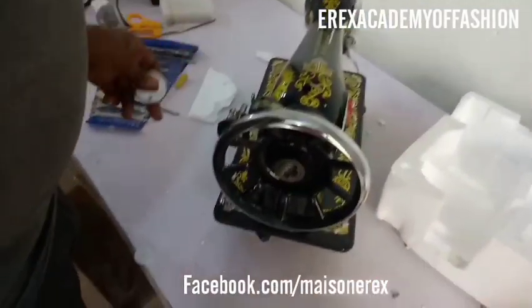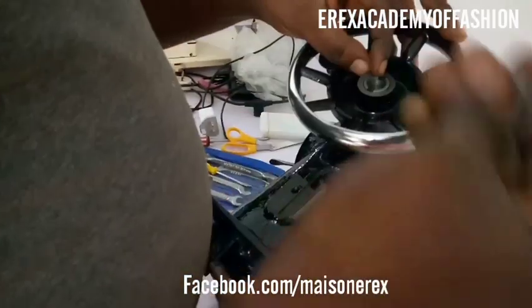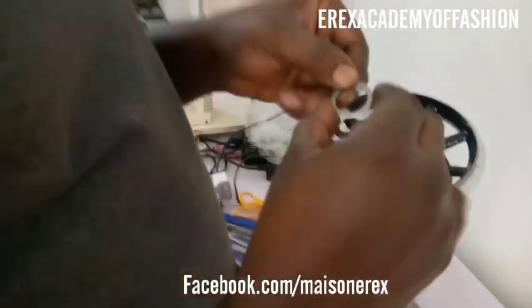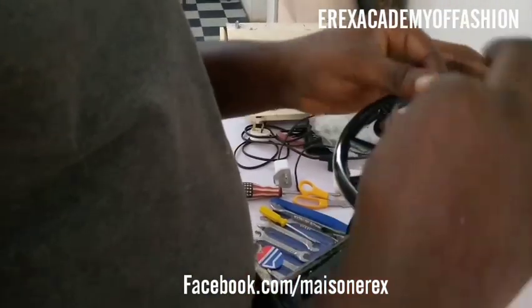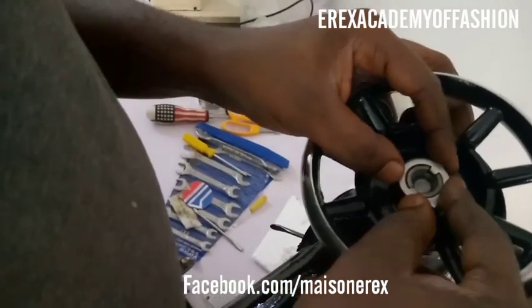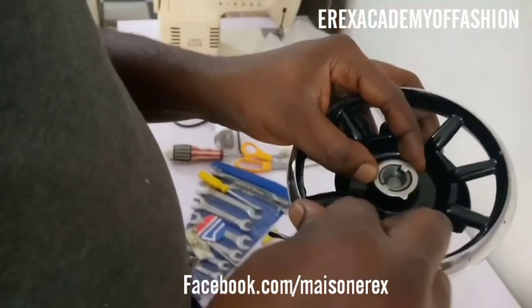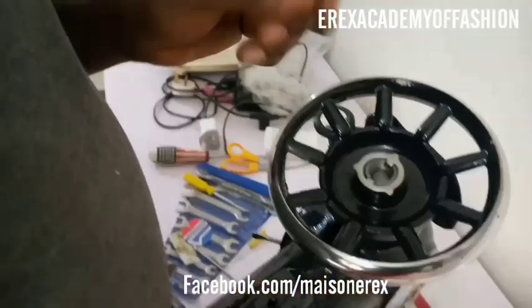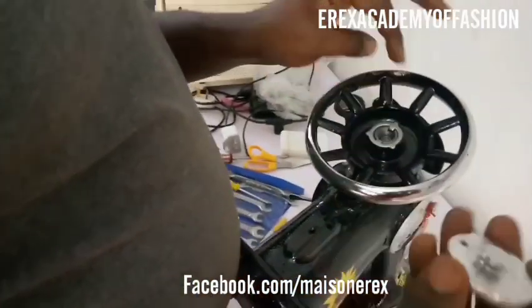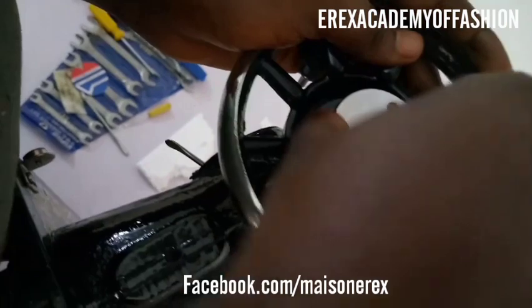This part is practically the main engine of the machine — the main control that moves the balance wheel. Take the stopper and fix it in. Make sure it fits into the slot like a lock-and-key mechanism, so that it locks and stops it from moving. Once you've fixed the slot correctly, that's the first main assembly step done.